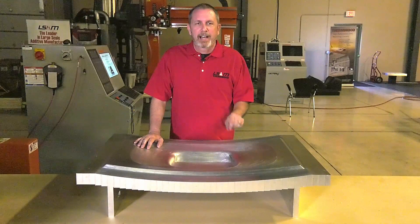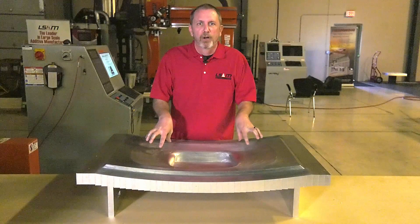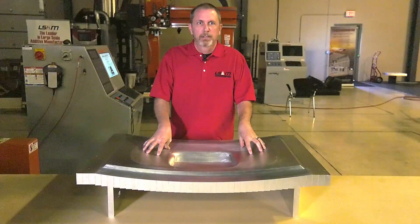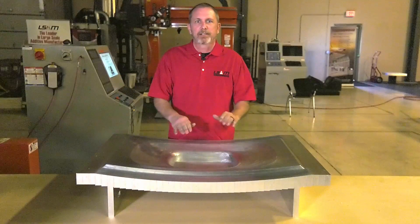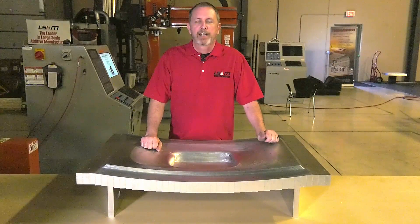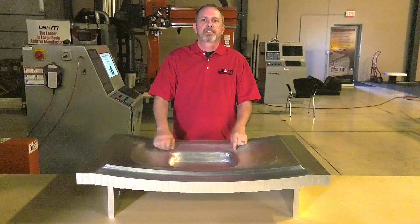Before we start, let's understand how this mold is made. This mold, which is now solid, is actually made up of 1-inch thick aluminum layers stacked, pinned, and bolted together. Now that we understand that, let's see what's inside.